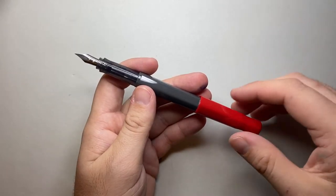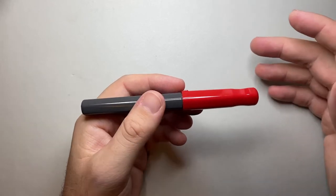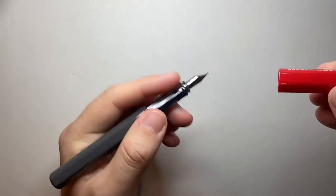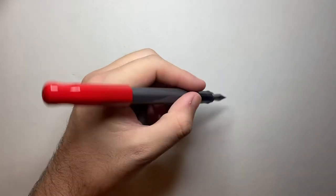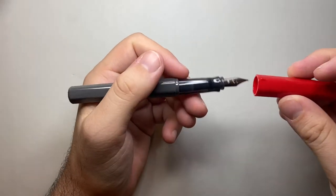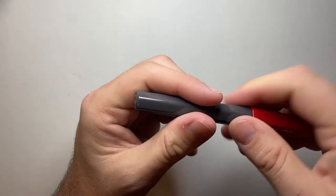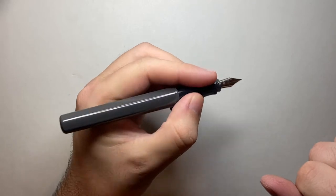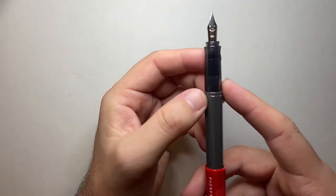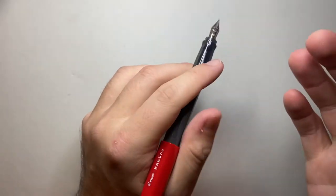Let's check out some size specifications for the Kakuno. Starting with weight, because this is a very light pen — it is 11 grams: 7 in the body and 4 in the cap. You can post it and the balance remains the same. It's light and easy to use, great for smaller hands. Lengthwise, we're looking at 131mm when capped, 127mm uncapped, and 159mm when posted. The grip section is around the 10 to 11 millimetre mark depending on where you grip it.